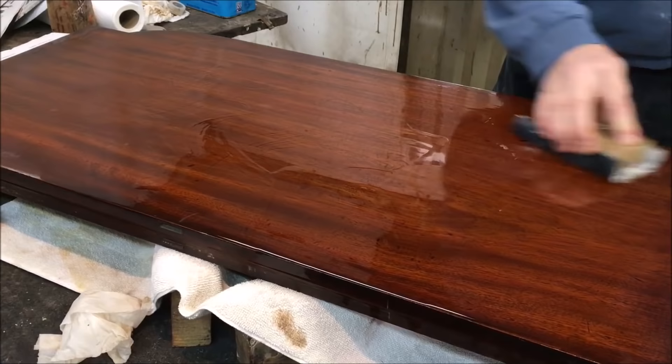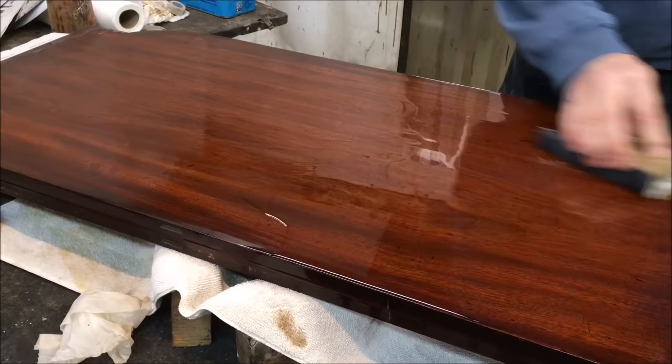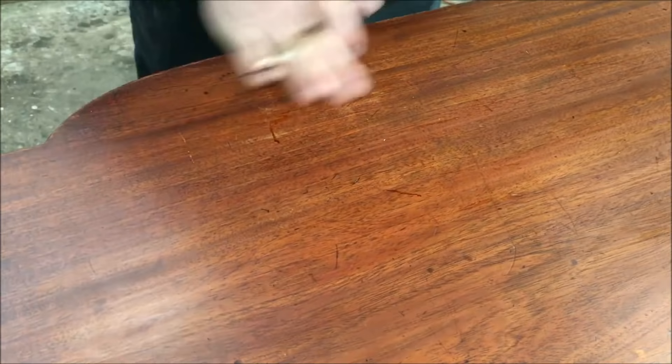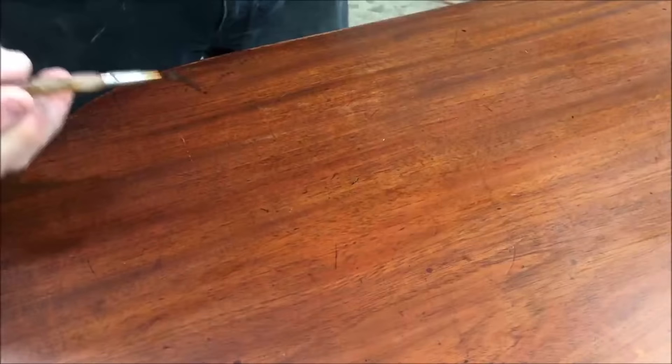I'm wet sanding with naphtha and 320 grit paper. After the wet sanding I'm going to take a little bit of red mahogany dye and put it in all the scratches. And just after the wet sanding there's a huge improvement - the scratches are much less visible.